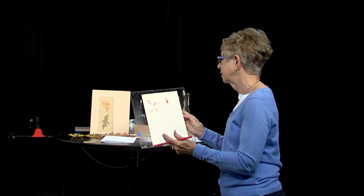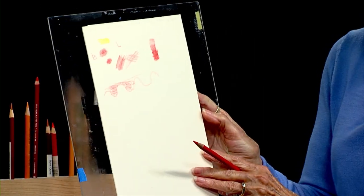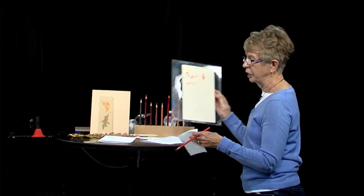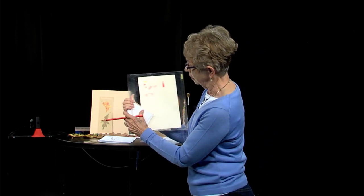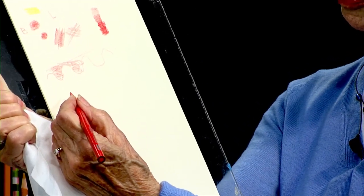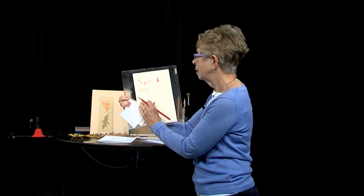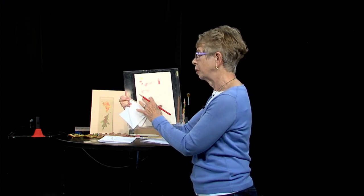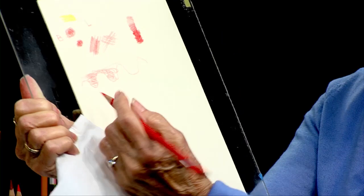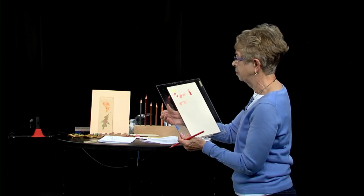You'll see as I'm working on this design that I'll continually stop and sharpen my pencil. I also want to say — I happen to be left-handed, so if I was working at home, I would have tissue paper or tracing paper something under my hand, because the oil from my hand will probably put a smudge on your paper and keep you from blending just right. So if you can, try to have something underneath your hand as you're working — it can be a paper towel, whatever you have handy.